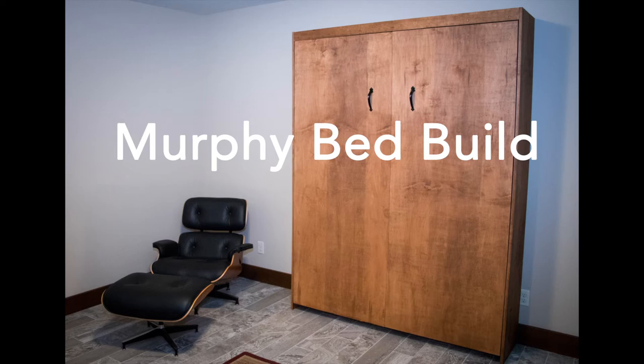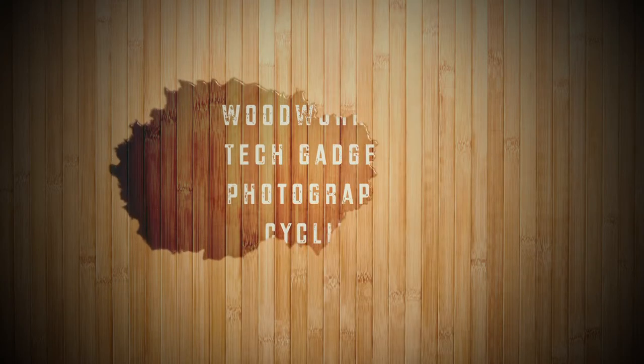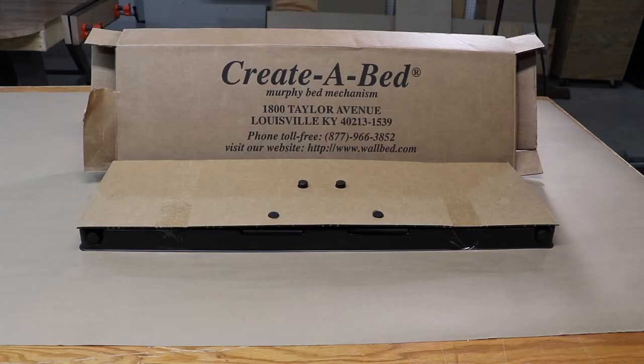Hey everybody, this is Mike in Peoria. Today we're going to build a Murphy bed. The purpose of this video is an overview showing you what it takes, what you have to buy, and what you need to build a Murphy bed.